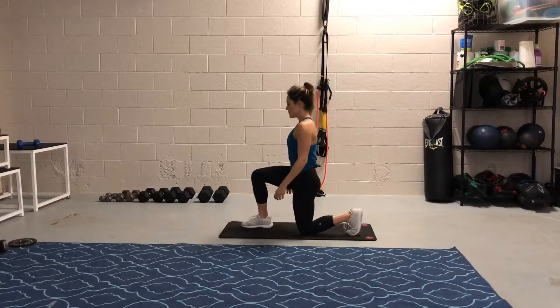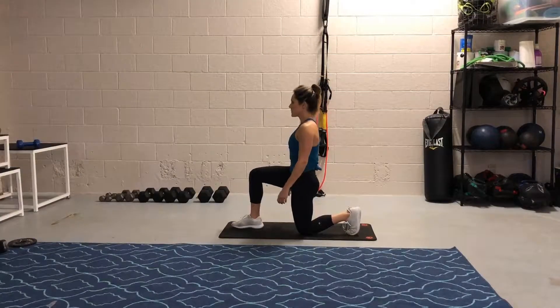I'll be taking you through a split squat, which is an excellent single leg exercise to work on single leg strength and core stability. This progresses to a loaded split squat, to walking lunges, to reverse lunges and jump lunges.